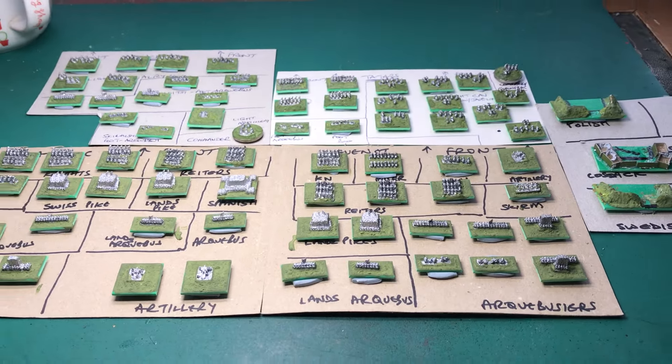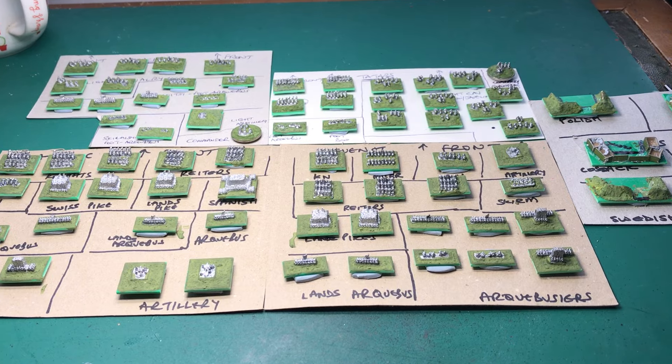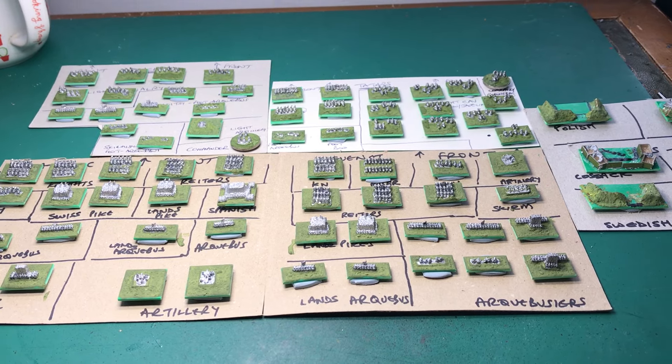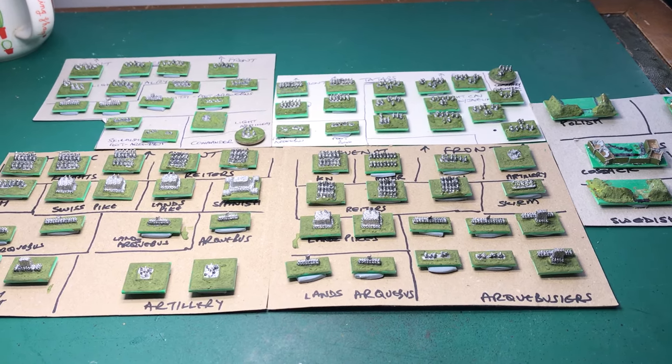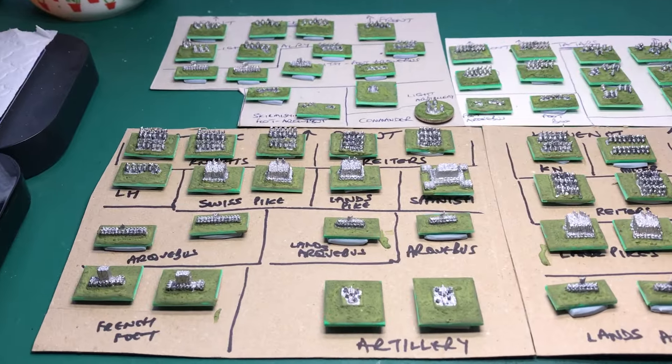I've done quite a few of these 2mm half-size DBA bases for Jeff, who is also a member of the group, and this is the latest batch that he sent me.